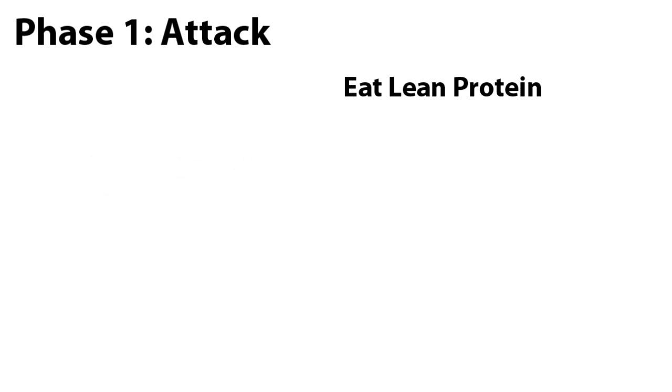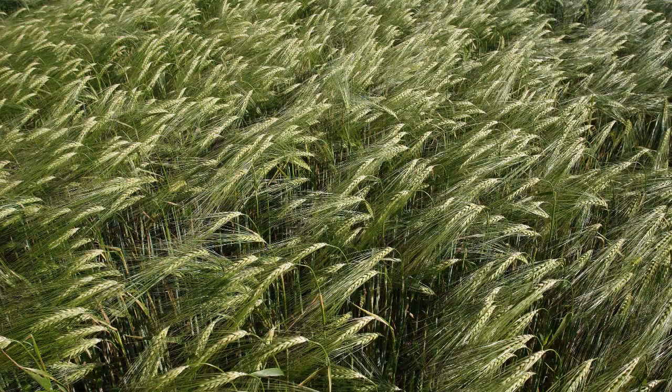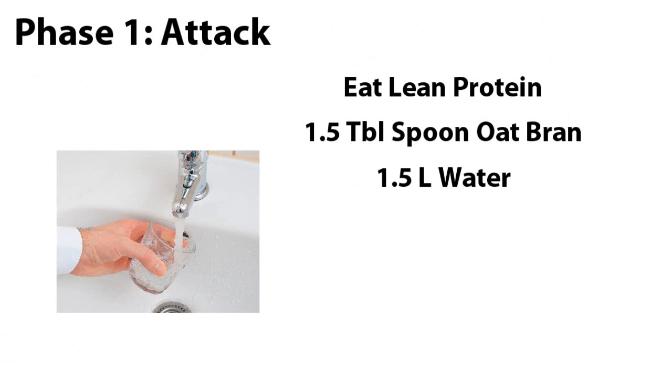On top of this you're also required to eat at least one and a half tablespoons of oat bran per day. The Dukan Diet is similar to the Atkins diet due to the low carbohydrates in Phase 1, but the difference is that oat bran is allowed. Why? It's because oat bran happens to be extremely high in fiber, which means a lot of the carbohydrates can't even be broken down and digested by your body. In Phase 1 you're also required to drink at least one and a half liters of water per day.